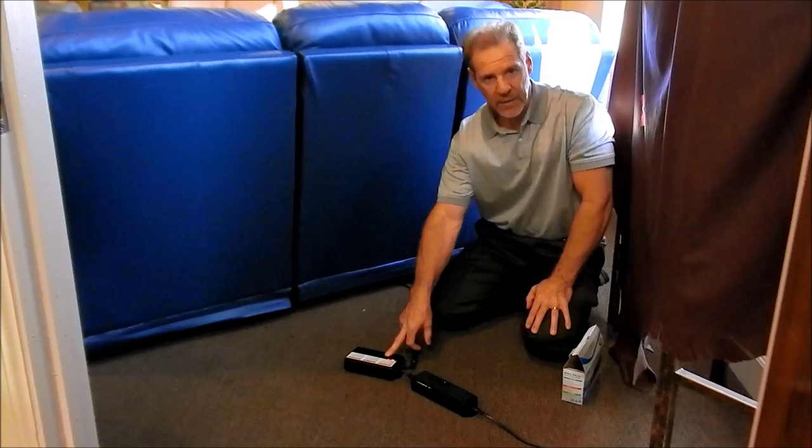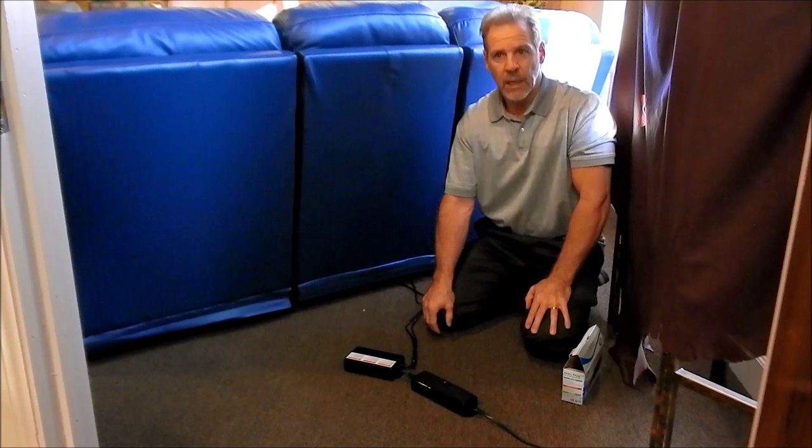Some people buy a couple of these to just rotate them. If they use it a lot, they've got one charged and one backup ready to go. But it's not necessary since you can charge it while you use it.